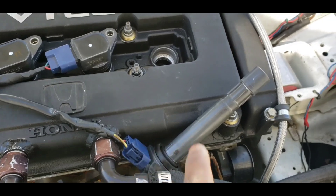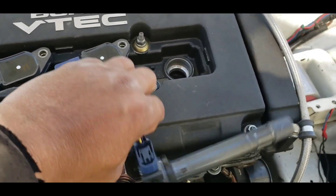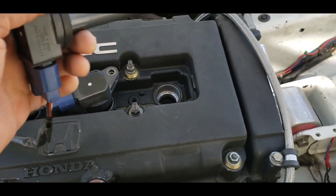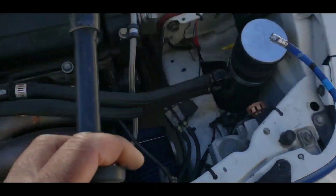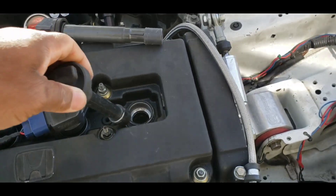You know that cylinder number 1 is the one you need to put the timing light lead wire on to get the signal to pulsate the light from the timing light. There's no wire to hook that to. So this is what you're gonna do — get yourself a spark plug wire that you don't need.